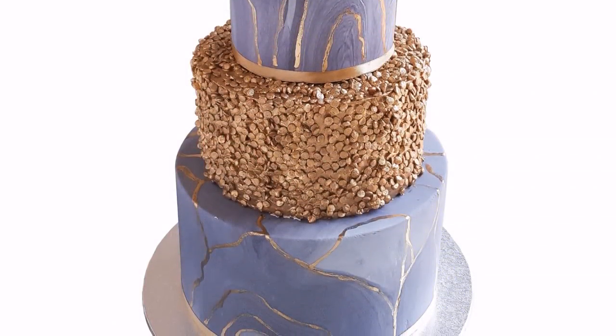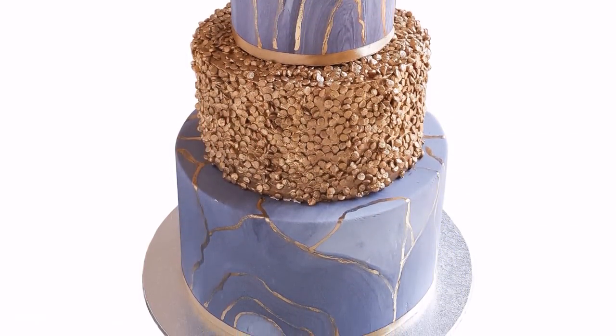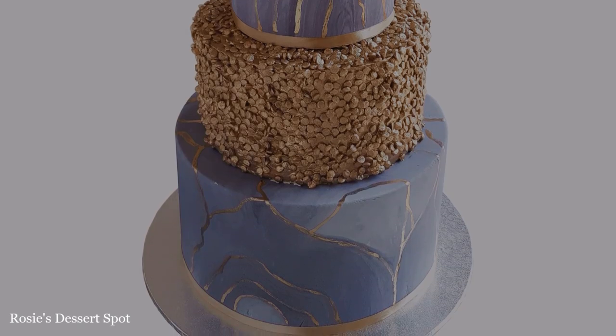Hey guys, welcome to Rosie's Desert Spot. In this tutorial I'll be demonstrating how to create this confetti and marbled wedding cake.